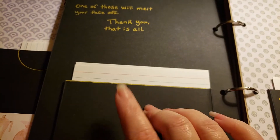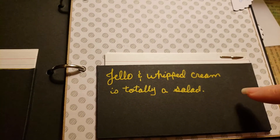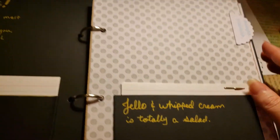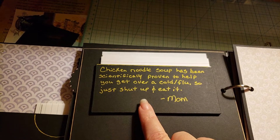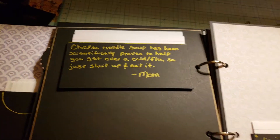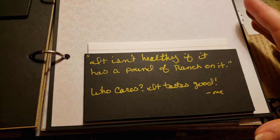Same thing — all these sections have eight cards. Then Soups and Salads: 'jello and whipped cream is totally a salad,' with the same two-card setup. Labels include: 'chicken noodle soup has been scientifically proven to help you get over a cold slash flu, so just shut up and eat it mom,' and 'it isn't healthy if it has a pound of ranch on it — who cares, it tastes good.'